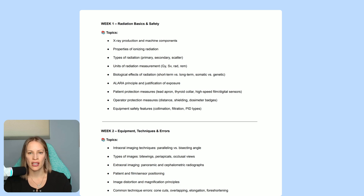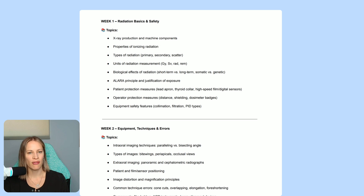We also cover patient protection services — what do we do to protect the patient? Could it mean using a different tube head or a lead apron? And then equipment safety features: you need to know the difference between collimation and filtration. Collimation restricts the size of the beam, and filtration filters out radiation so we don't get as much scatter radiation. We also cover PID types, as different shapes and sizes can expose the patient to less radiation.